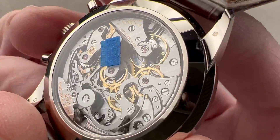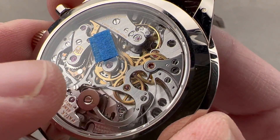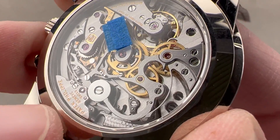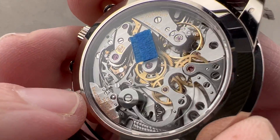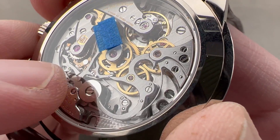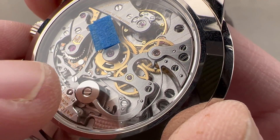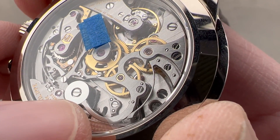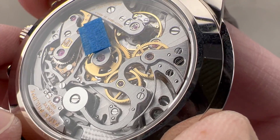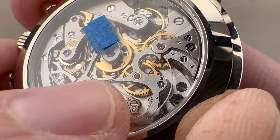More upscale chronographs at Patek use an overcoil made of metal and a lateral clutch. The more mass-produced watches use a silicon hairspring and a vertical clutch. The reason the upscale watches use the overcoil and the lateral clutch is because they require more hand adjustment, so more advanced watchmakers at Patek are responsible for building and tuning these mechanisms. We have here a lateral clutch in steel.